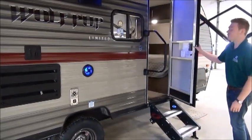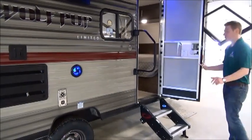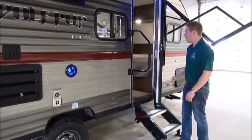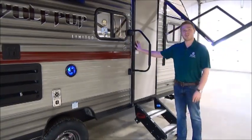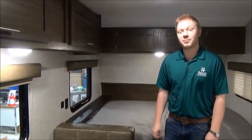They also give you friction door hinges — a premium feature we're starting to see more and more on smaller trailers. It's basically going to hold the door wherever you leave it; it's not going to blow shut on you. Let's go inside.